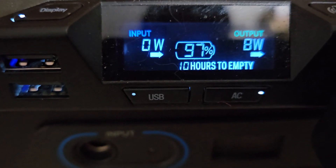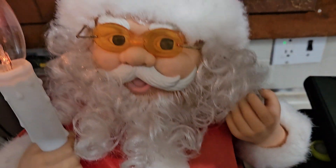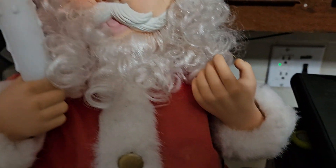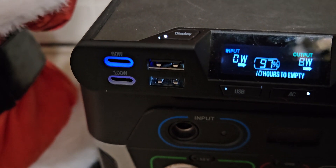It can run it for 10 hours off a single charge — 10 hours to run Santa Claus over here. Merry Christmas and God bless, God bless America. So if you have a power outage, this is what you can do. Shepard 100 — thank you for watching, God bless.